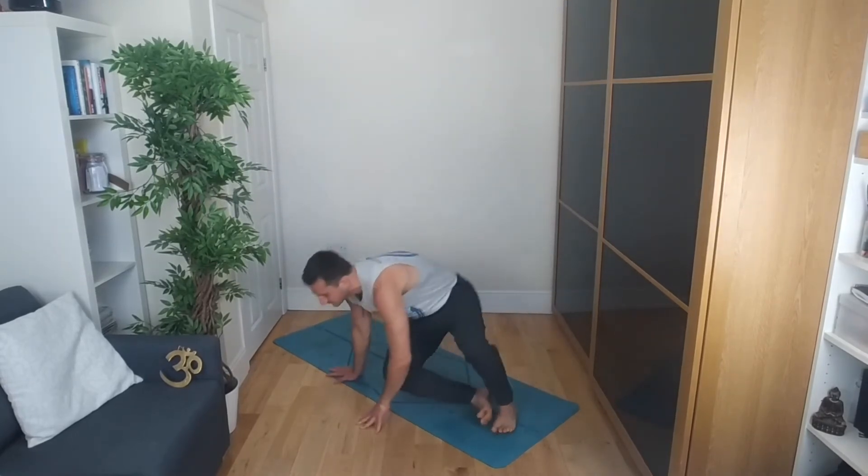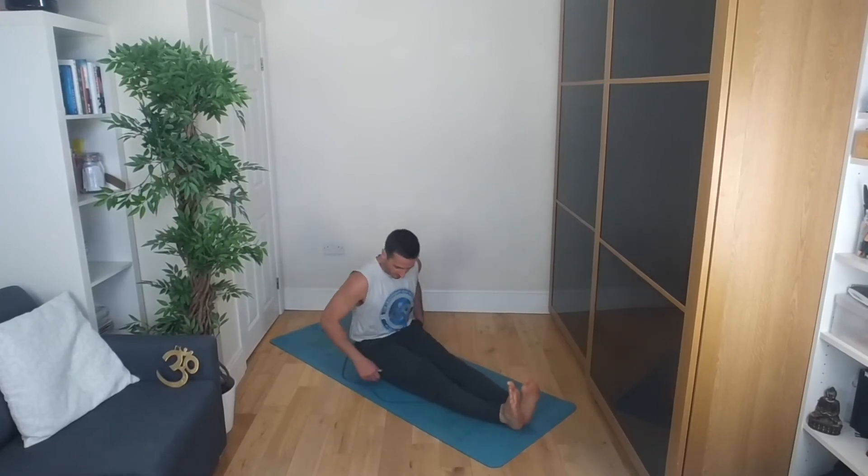Inhale brings you back up, and then exhale, releasing the arms by the side, bringing the feet together. Taking a moment here — inhale and exhale. Making your way onto the ground, taking your seat and taking Staff Pose or Dandasana. Moving the fleshy bits away from your bottom, keeping the shoulders over your hips, activate the legs, bring the feet and toes towards you, almost so that your heels are lifting. Hands by the side, shoulder blades down the back, gaze directly forwards.